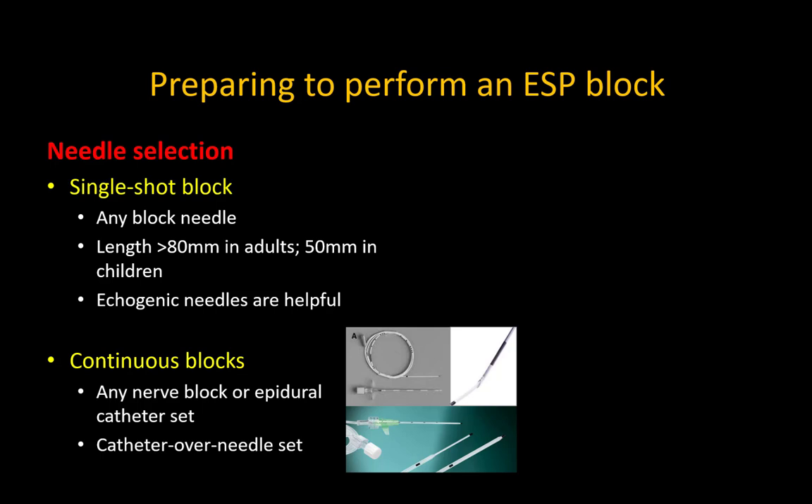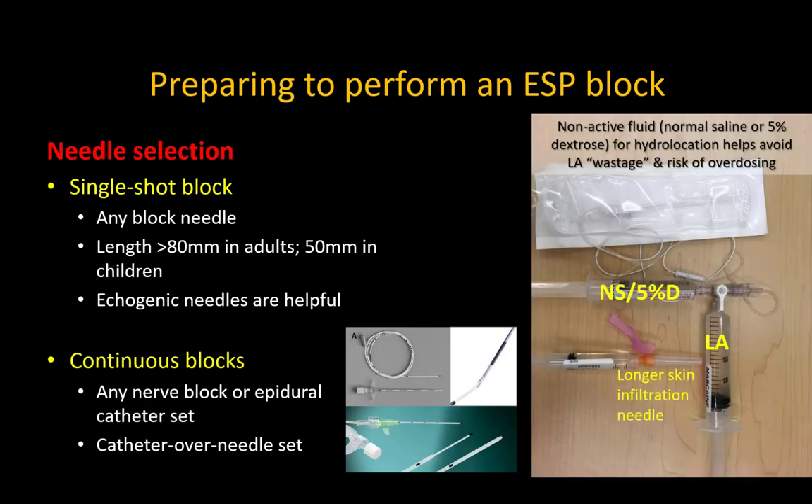In adults, I almost always use an 80 millimeter block needle. It can be helpful to use a three-way stopcock setup that allows hydrolocation with non-active fluid so that there is no wastage of local anesthetic with injection into the wrong plane. If a continuous block is desired, you may use any nerve block or epidural catheter set, or a specialized catheter over needle peripheral nerve block set.